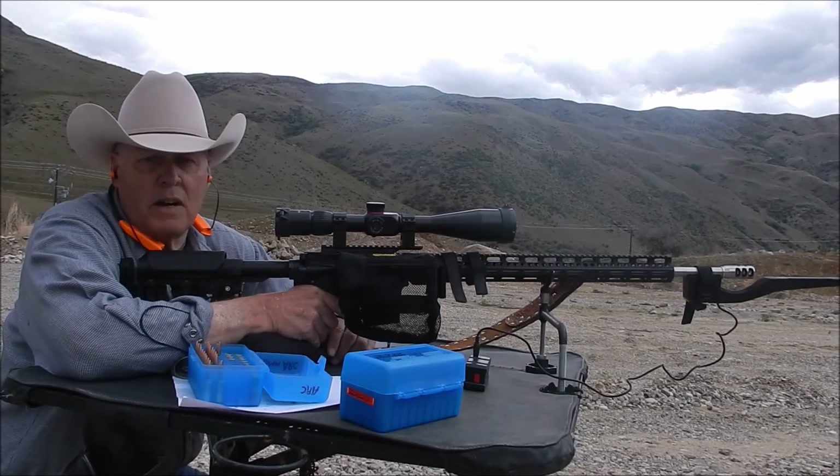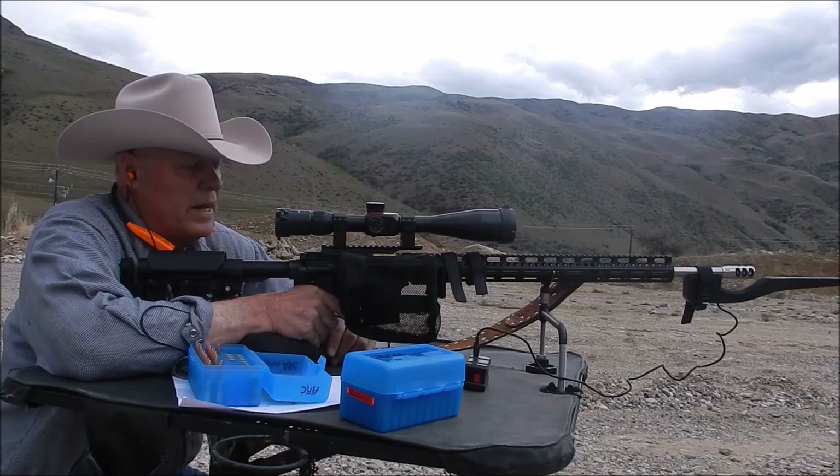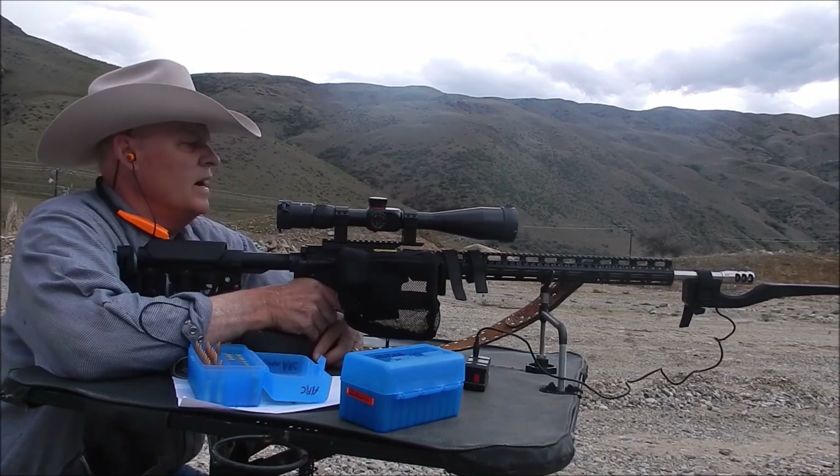The target cam kicked out — sorry about that. But I hope I got it back on now so that you'll see these last six shots.